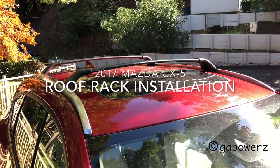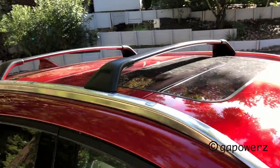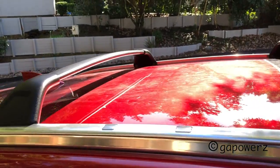Mazda has changed their roof rack design for 2017, so I'm going to show you how that works.